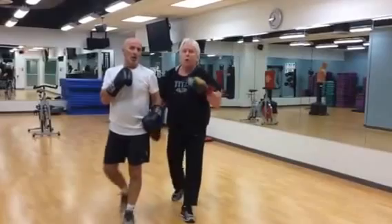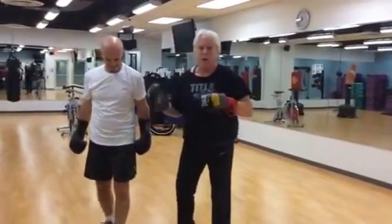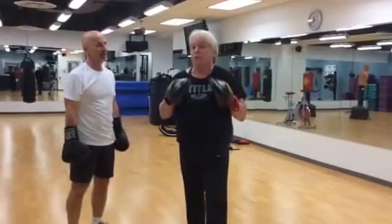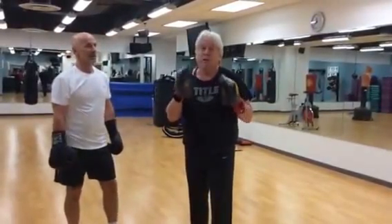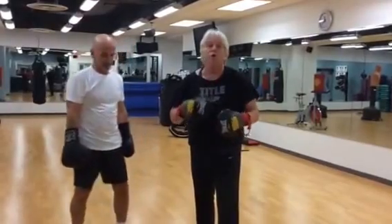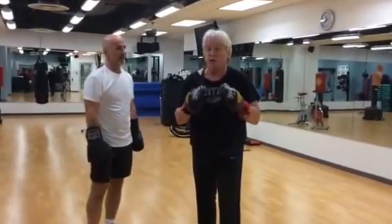Okay folks, I'm here today with my good buddy the Kosovo Crusher. What we're going to do is show you some different techniques you can use to make your pad work more interesting, more effective for your boxing skills, and also more effective for your fitness regime.